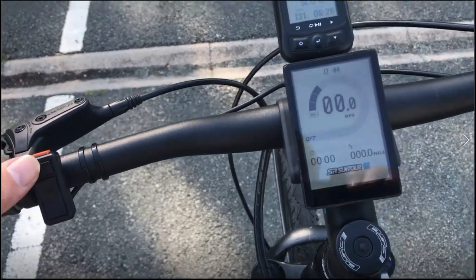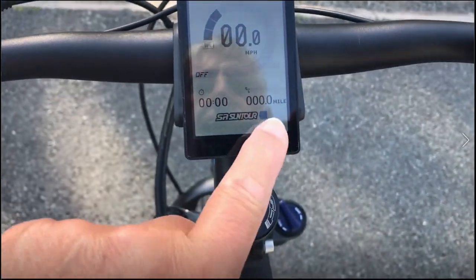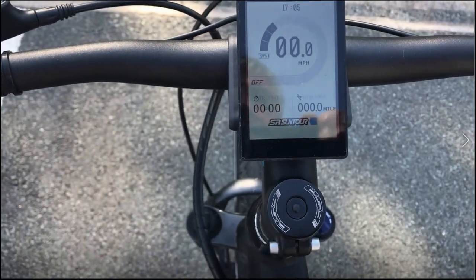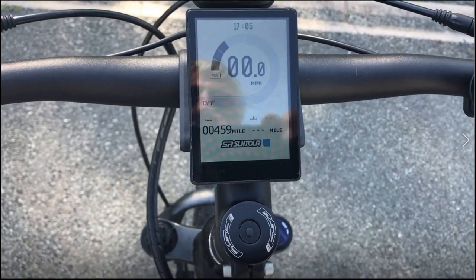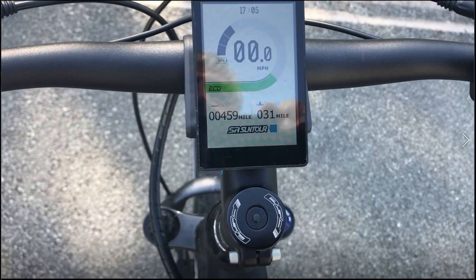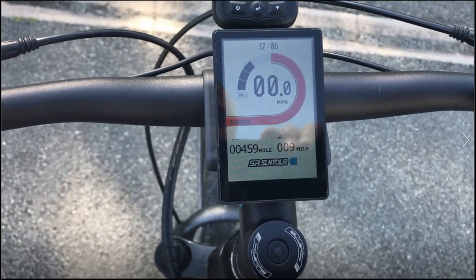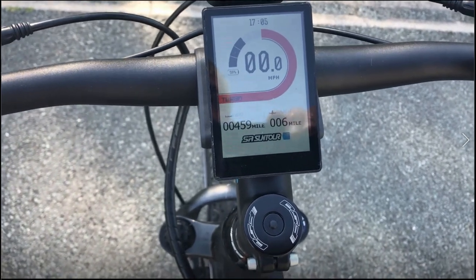Coming back to this display - so that's the mode switch. Apart from the settings, it does something else: there are three displays. Where it is now it's showing the current data plus the power level. If I press the mode switch once, this is now the odometer for the bike - this has done 459 miles while I've owned it. It's also showing how many miles are left on the battery. So for example, I've got 31 miles left on this - it's not fully charged. If I go to the next level which is Tour, that's 18 miles left. Sport is nine miles left, and maximum - lunatic mode - gives me six miles at that setting.